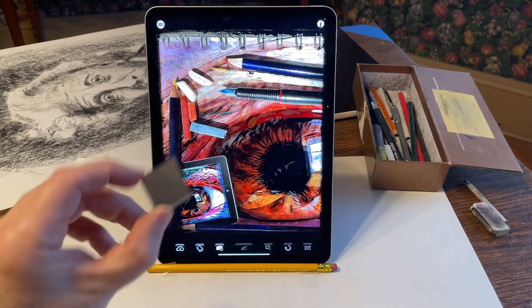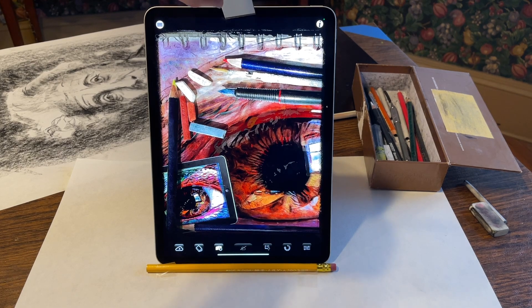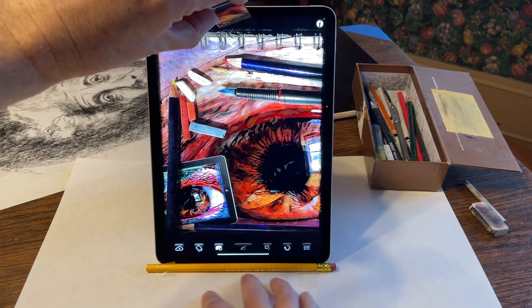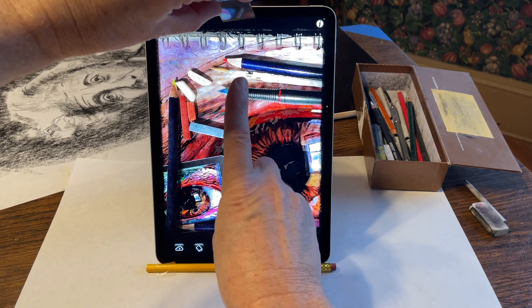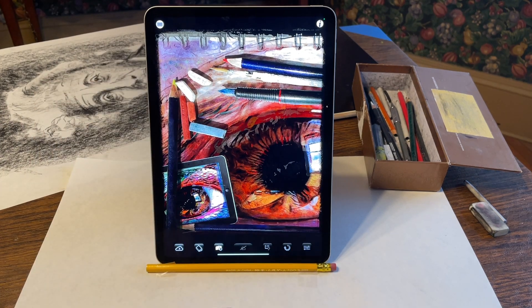Now, for the second step, I'm going to take this mirror and attach it to the top of my iPad so that the drawing surface down here is reflected up into the mirror and then into the camera. Let me change camera angles to give you a better view of this.